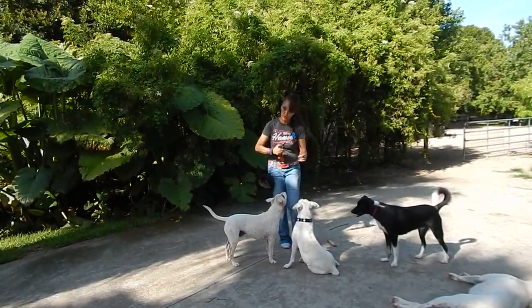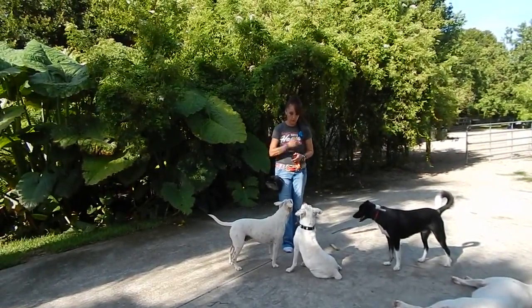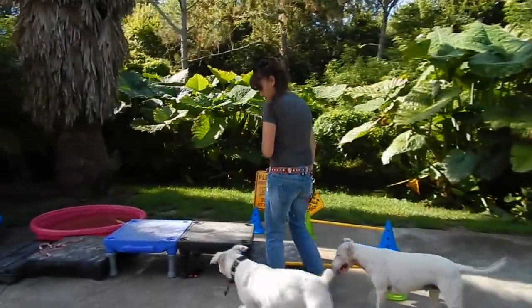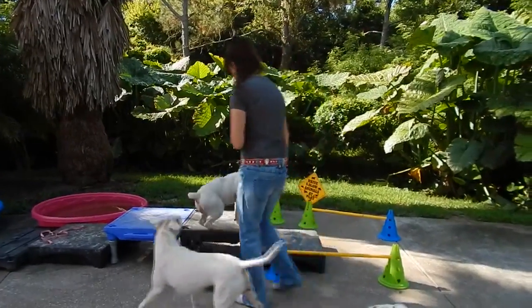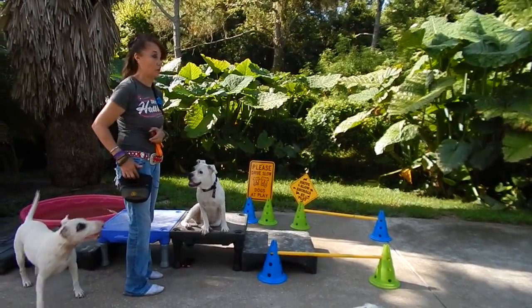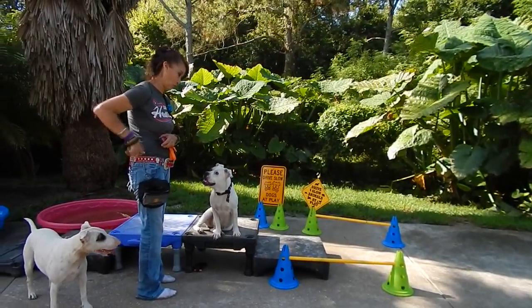I want to get the impression that I'm moving away from the dog. And she gives kisses - way better than Shoe. So maybe Eva will trade her for Shoe.